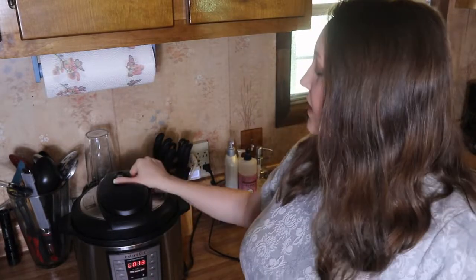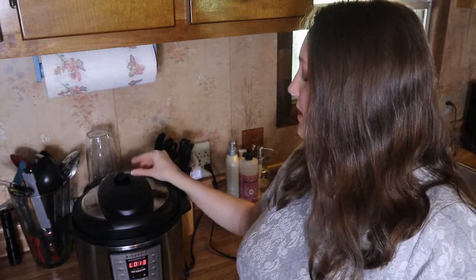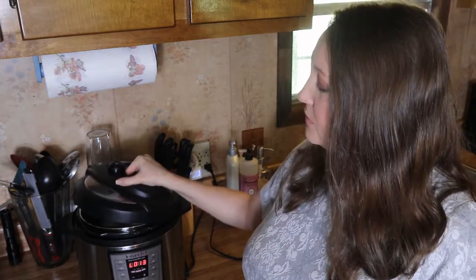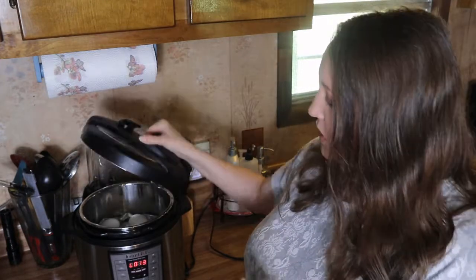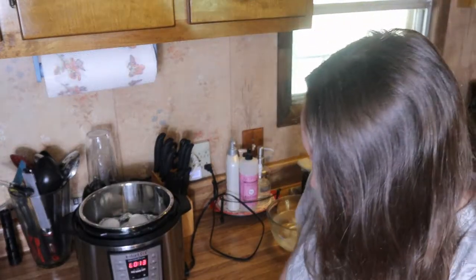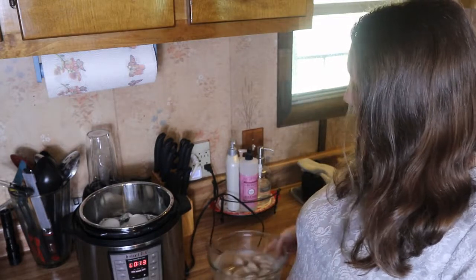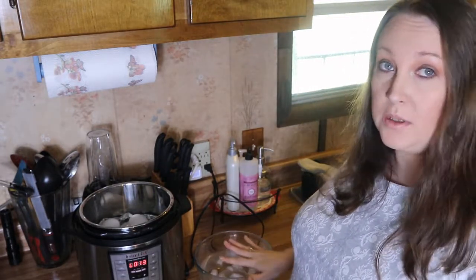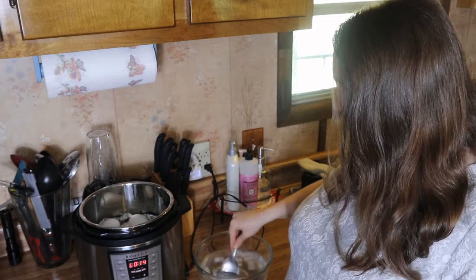It's been 10 minutes and it is done pressure releasing — as you can tell there's no more pressure in there. You're going to remove your lid away from you — always remove the lid away from you so you don't get burned. Now you're just going to remove the eggs. I've got a bowl of ice water here, so you're going to carefully place them in the bowl of ice water.